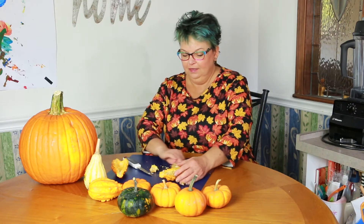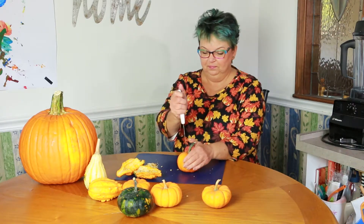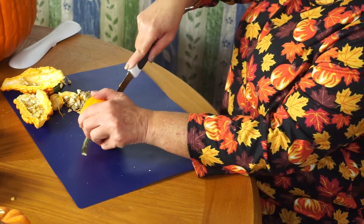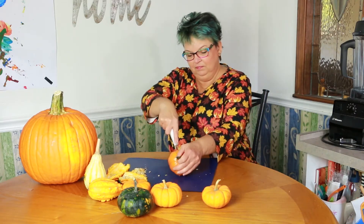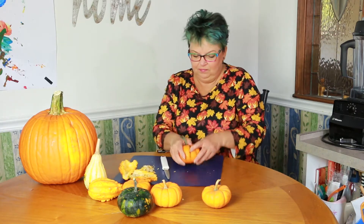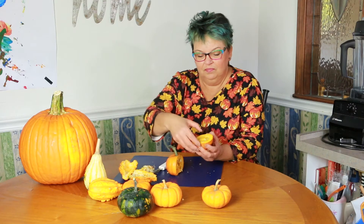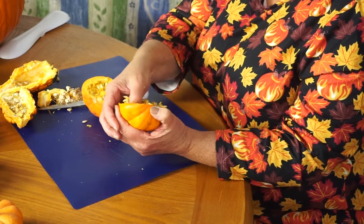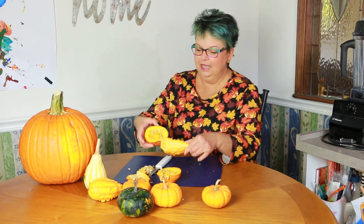That's interesting. Let's try another one. Maybe this time I'll try a teeny tiny pumpkin. This rind is easier to cut through. And it has seeds on the inside too — you can just pull them right out. So those look kind of the same on the inside.